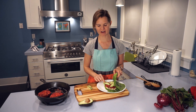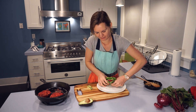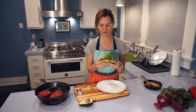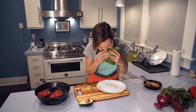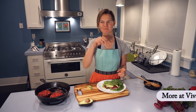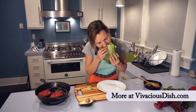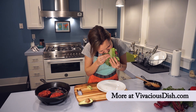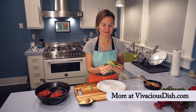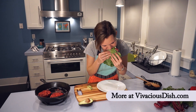Look at that beautiful burger. Oh my god, this is so good.